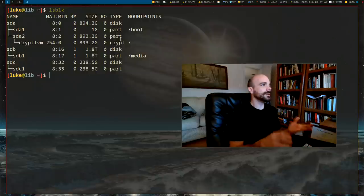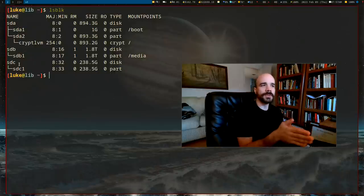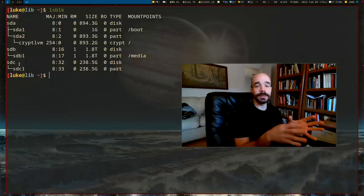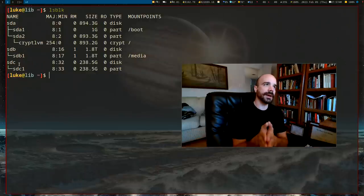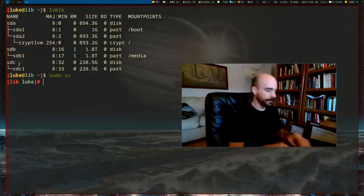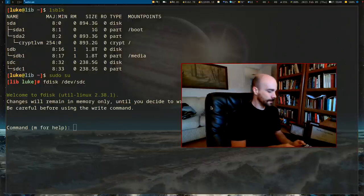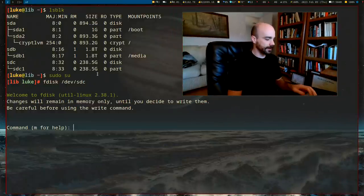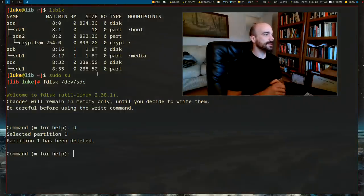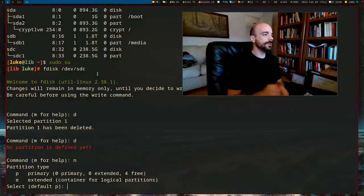Now I need to format the drive. We want a boot partition that's unencrypted — it'll have the stuff needed to start up and decrypt the other drive — and all the operating system data and files will be on an encrypted partition. Run `fdisk /dev/sdc`. Make sure you're running it on the right drive. Type `d` to delete all existing partitions.